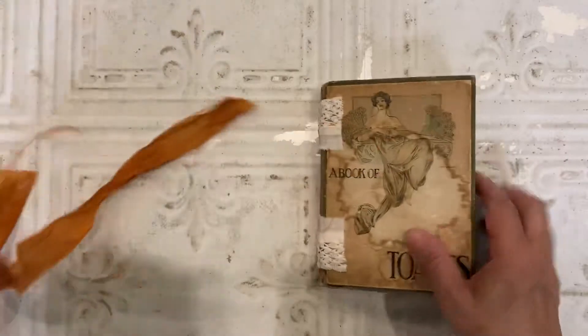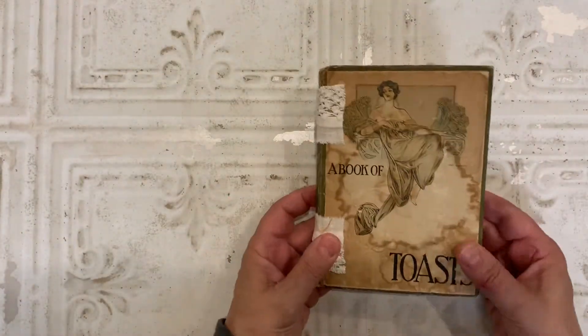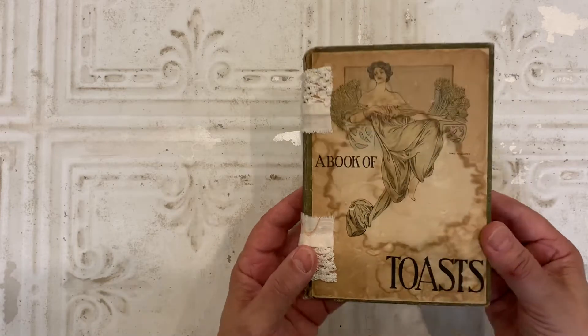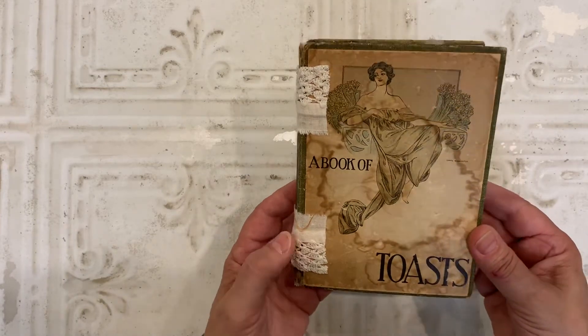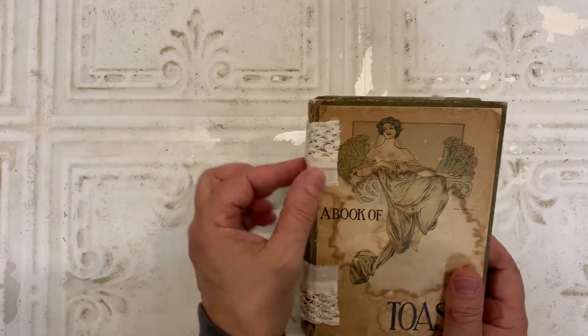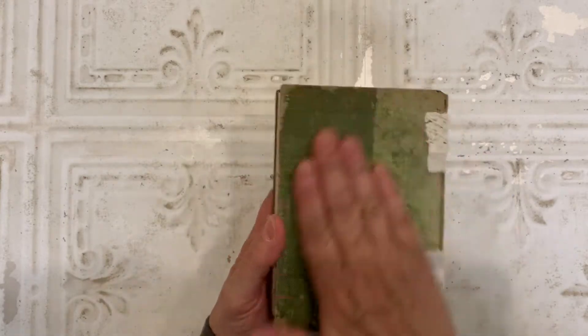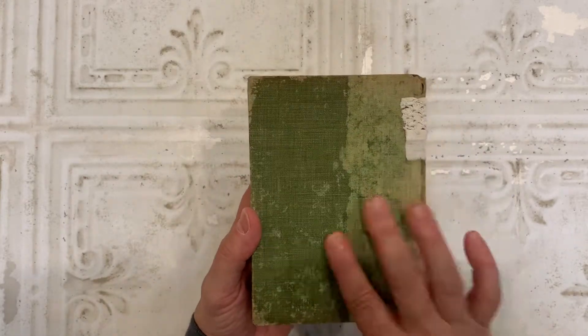This one has kind of a burnt orange silk closure. And this I made from a book called The Book of Tos. It's a 1906 book. I reinforced the spine and added some lace and linen around the spine. And then the back has just this wonderful patina. I love that.